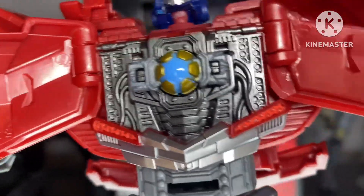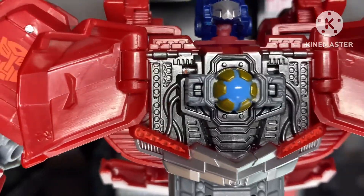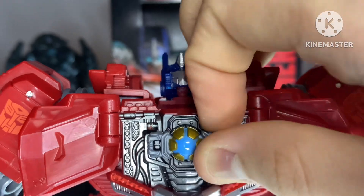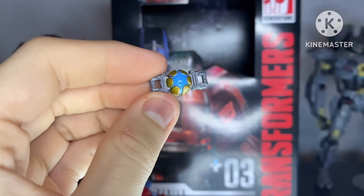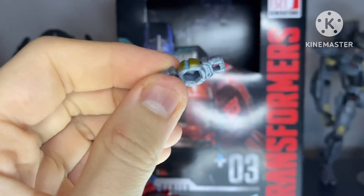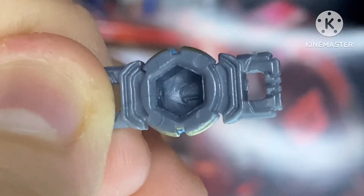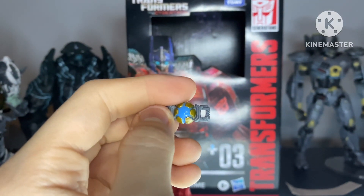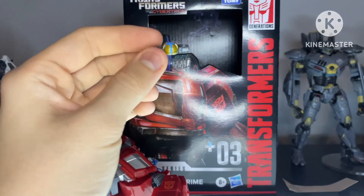Now let's get into the main reason why I bought this figure. Oh my god, it's a matrix chamber. I love the gunmetal silver they went with here. And let's talk about the actual matrix itself — the beautiful matrix of leadership here is painted and sculpted really nicely. But if you flip it over, you can tell which side you're supposed to plug it into. Unfortunately no one in the line can hold it except Optimus, but that's in his chamber. But I'm glad I have a matrix now.